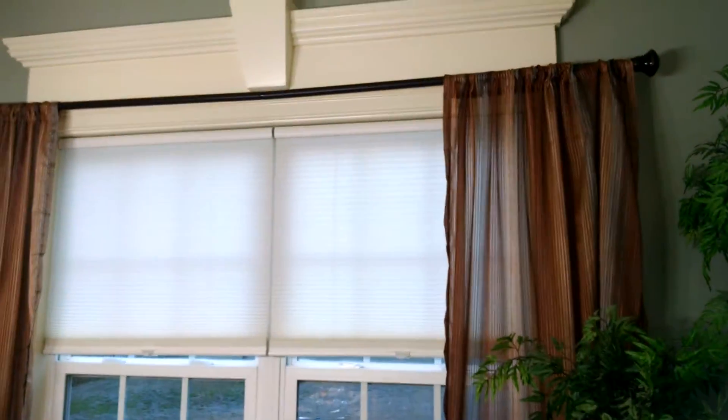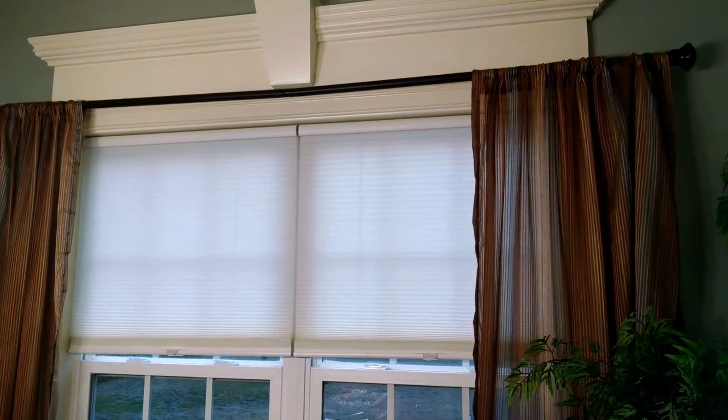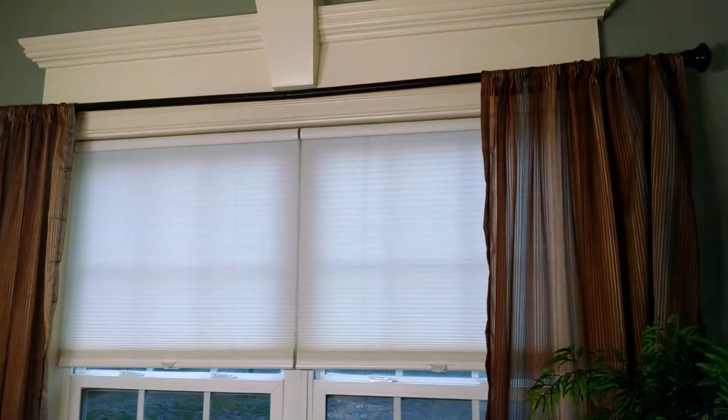Hi, this is Michael Prevatt. You just typed in how to install blinds on a window. Well, let me show you real quick.